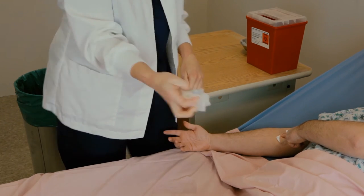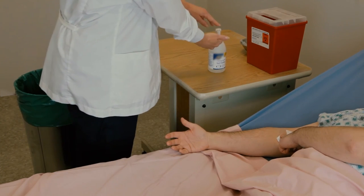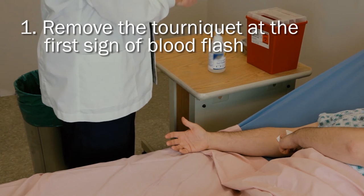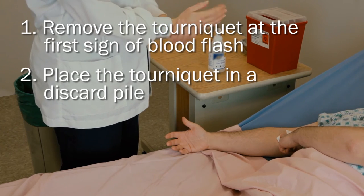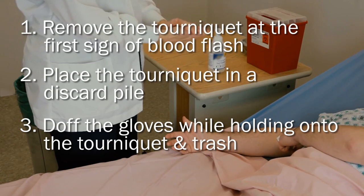You can reduce the likelihood of accidentally leaving a tourniquet on a patient's extremity if you: one, remove the tourniquet at the first sign of blood flash; two, place the tourniquet in a discard pile to provide a visual cue for the caregiver and patient; and three, doff the gloves while holding on to the tourniquet and trash.